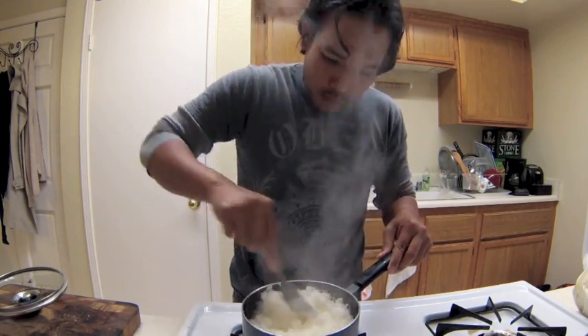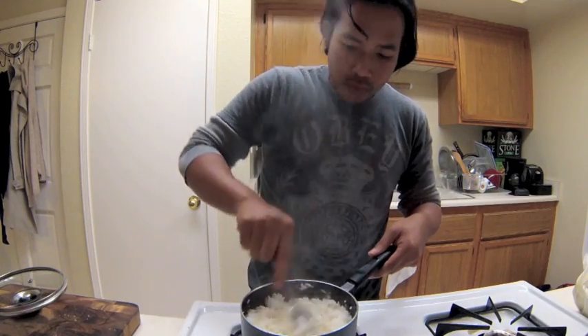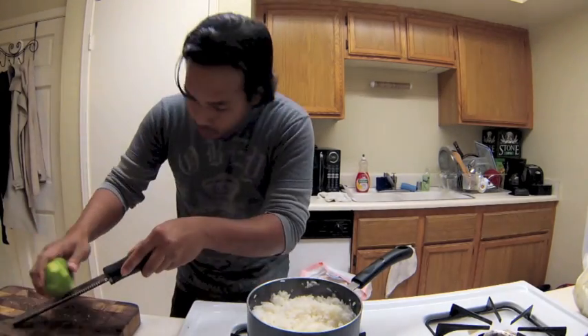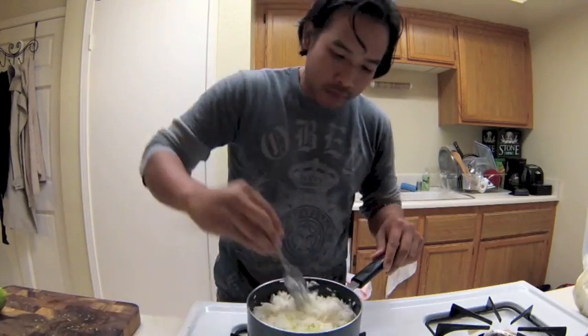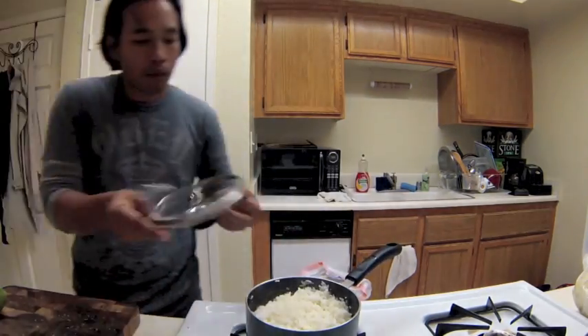The rice is cooked. I'm just fluffing the rice and I zested some lime and added some salt as well. I didn't feel there was enough lime so I added more. The lime adds a nice freshness and a nice zest to the coconut, and it complements the coconut very, very well.